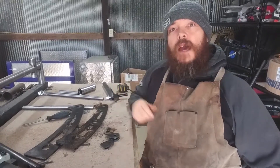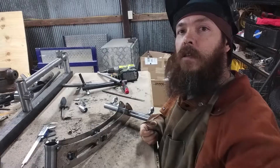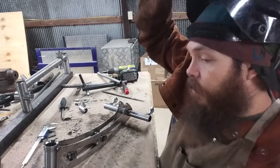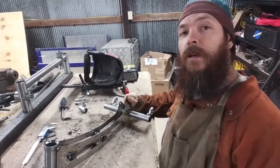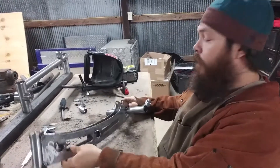Hey YouTube, welcome back to another edition of Cycle QMX. I'm your host Ryan Wood. Now with the welder off, maybe you can hear me a little bit better.